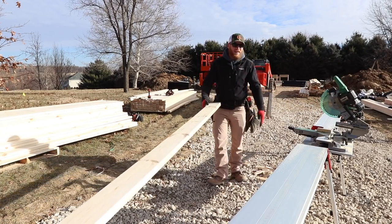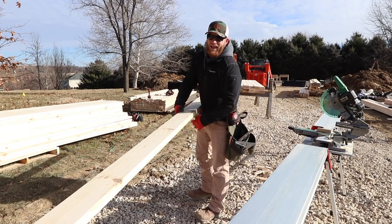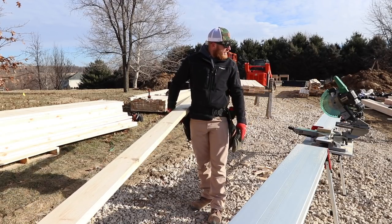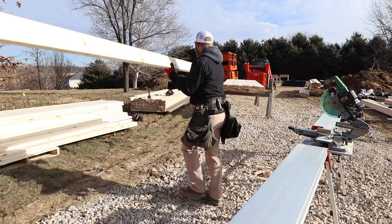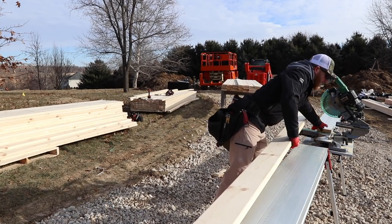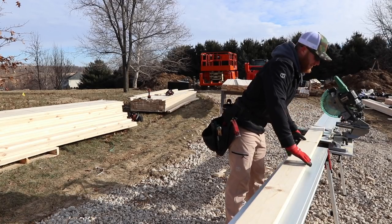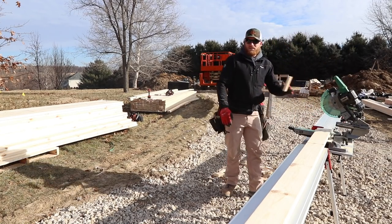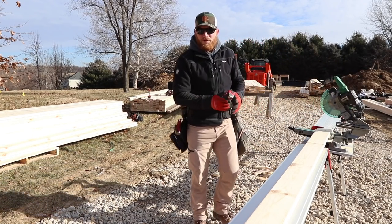By the way, that Metabo HPT — which used to be Hitachi — has got some power for a corded saw. This is how you stay fit and in shape; it can't be too easy or anyone would do it. So we've cut 40 boards — let me just check my measurement.